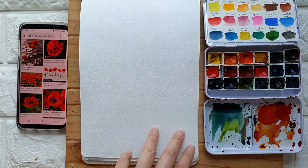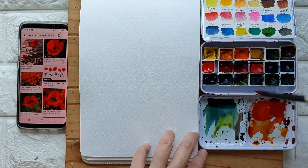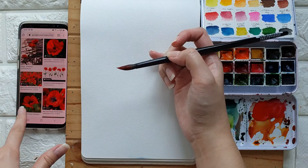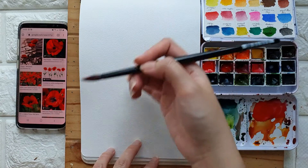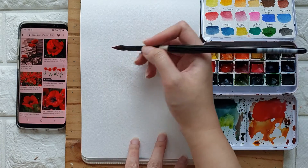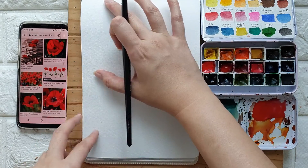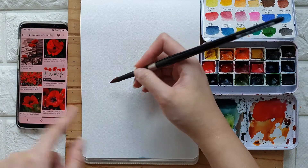I've just researched some photos on Google and we're just going to use them as reference photos. I'm going to grab some permanent red and mix a little bit of rose madder. We can try painting something like an abstract watercolor poppy. I've rotated the sketchbook so that it will be in portrait mode.